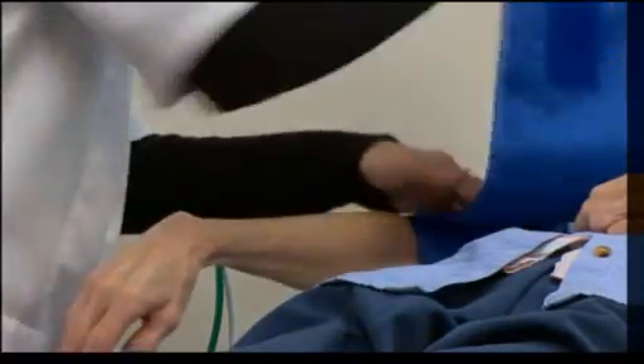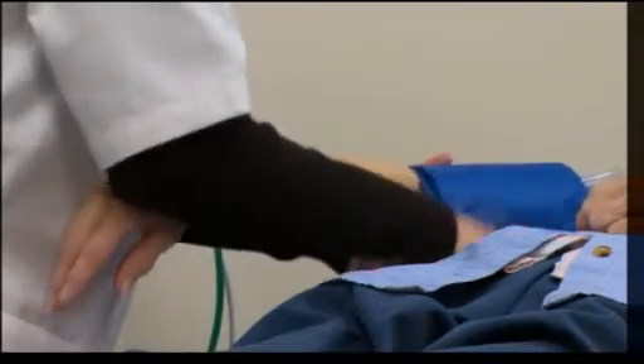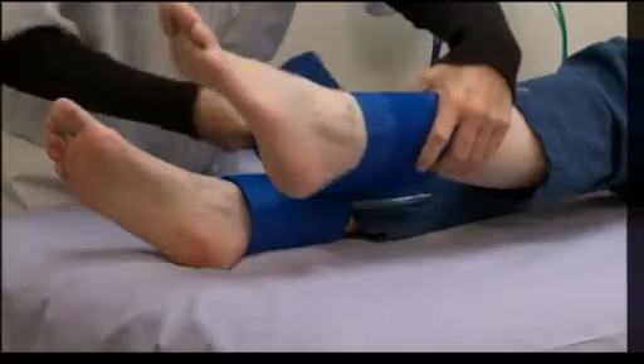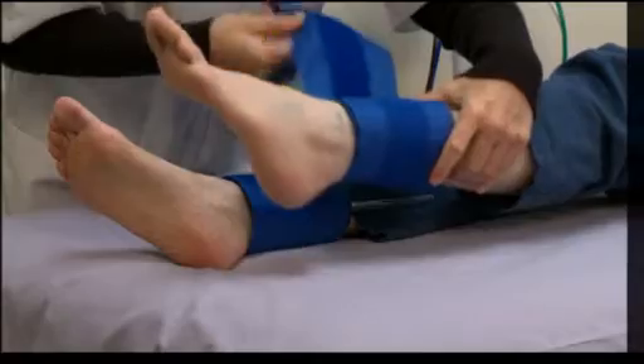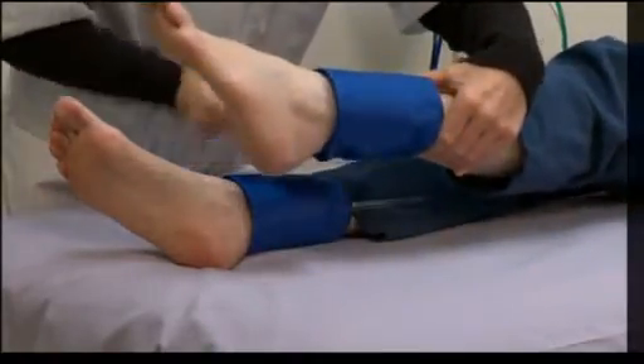Place the cuff as shown here for brachial pressure. Avoid rolling sleeves or pant cuffs in a manner that could obstruct blood flow. For the ankle pressure, wrap the cuff just above the malleolus. Avoid placing the ankle cuff too high, which could result in inaccurate ankle pressure readings.